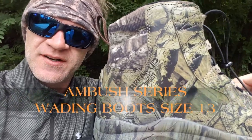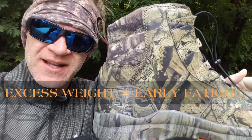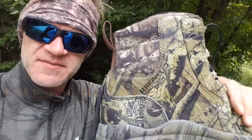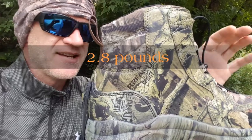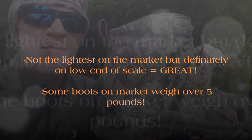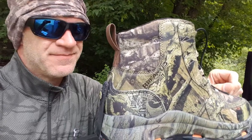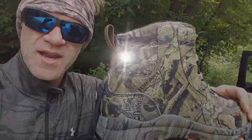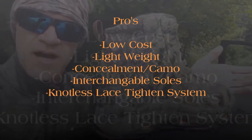Back to these Corker Ambush series boots — the other key thing I forgot to mention is weight. So many wading boot manufacturers forget about this. The total combined weight of the pair is about 2.8 or 2.9 pounds, even in a larger size 13 boot. I hike around 800 to 900 miles a year in the water, so weight is a huge factor. For the money and the weight — wow, you can't go wrong.